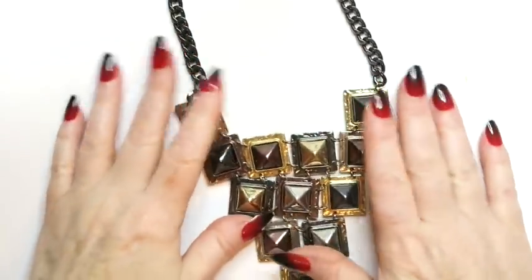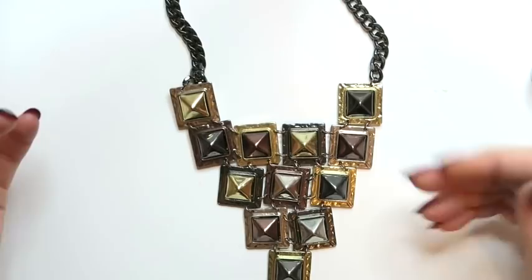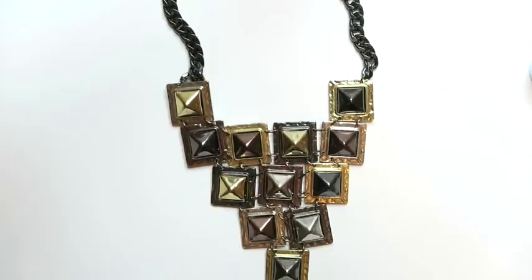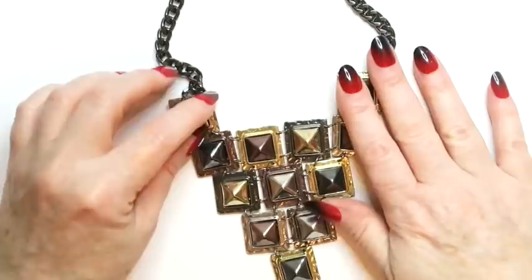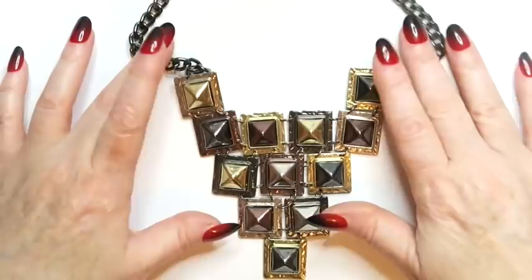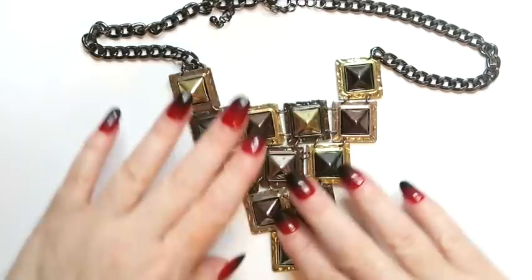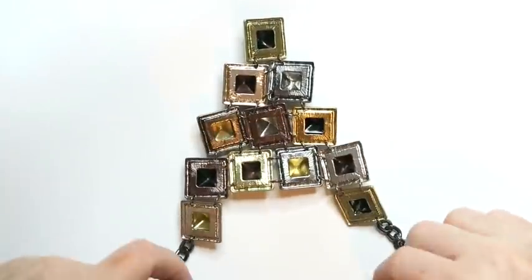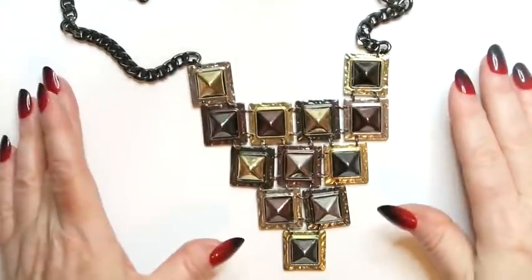Oh, this is a heavy piece — it's got the mixed metal. Why is it wet? What on earth? Do I want to smell it? Maybe my coffee spilled a little bit. I don't know — I want to wash my hands. It's got mixed metal and a cool dark chain. This is definitely going to be a seller. It's quite substantial and feels heavy. No maker's mark, but this is definitely going to be a nice selling piece.